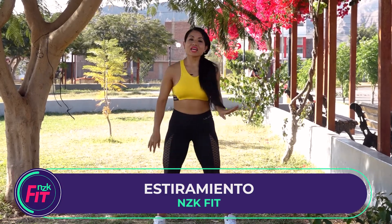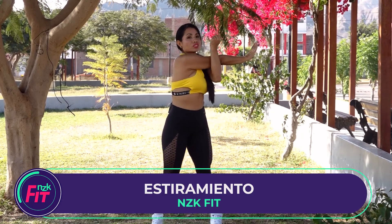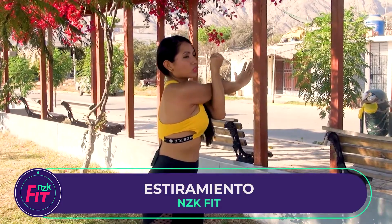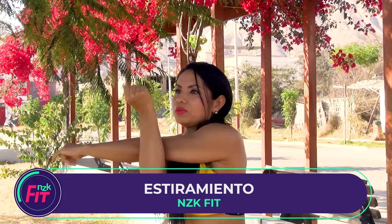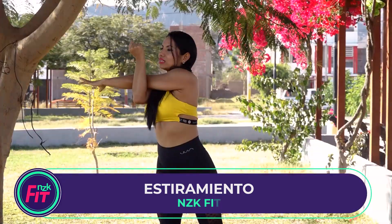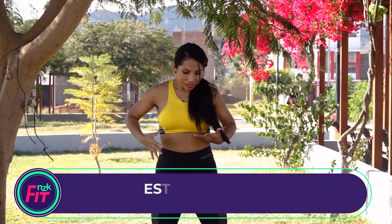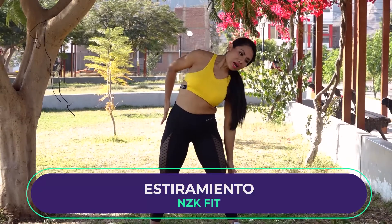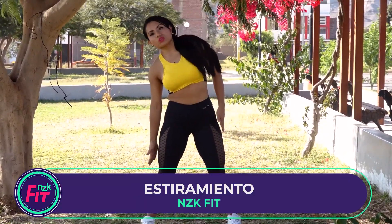To stretch, we are going to extend the arms and go to the side of the shoulders, holding for about 5 seconds. We move and block the leg, extending the shoulders. We also do lateral head and neck stretches, expanding and stretching the back of the neck area.